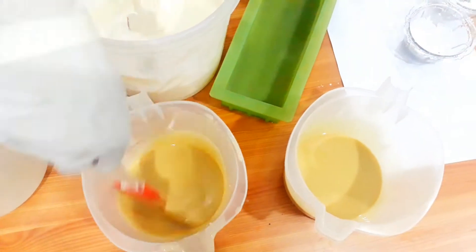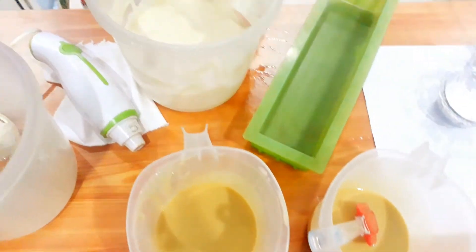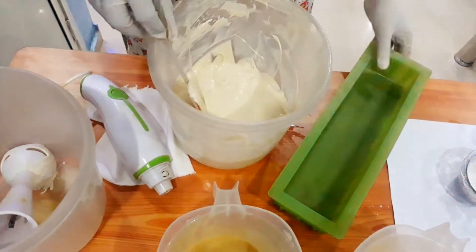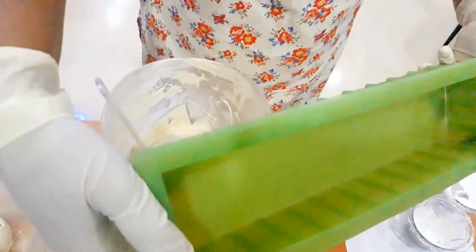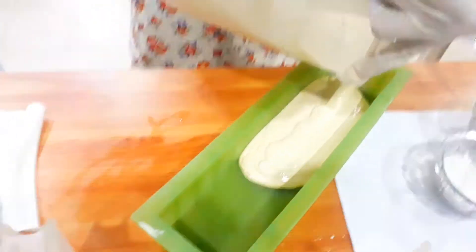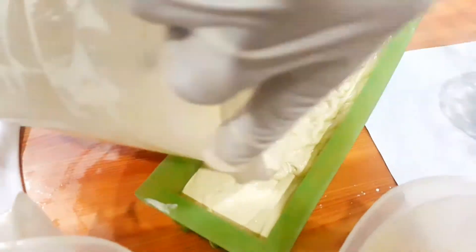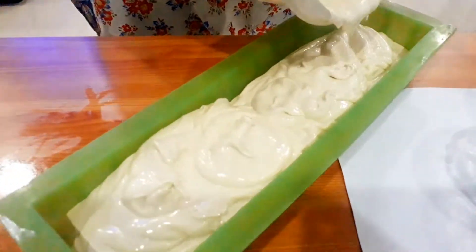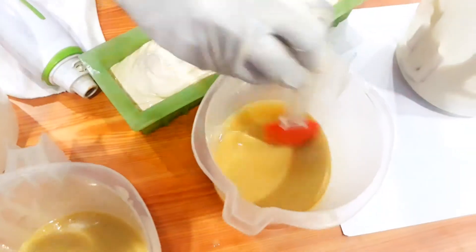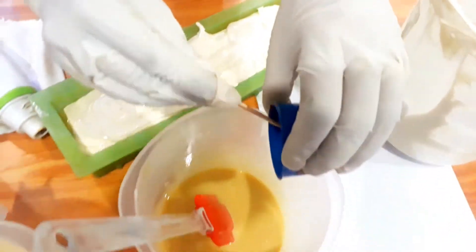Meanwhile I am stirring the other two cups of soap base — keep checking them. Now let's pour the white soap base into the soap mold. I have a rectangular soap mold which is very easy to remove. Pour the soap batter into the mold cleanly.